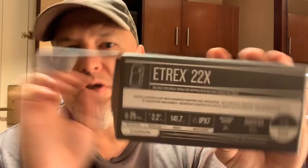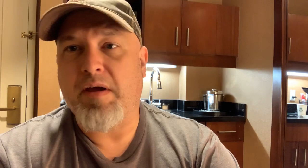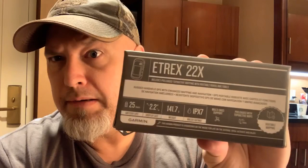I did not even open it since I got it — I just threw it in the luggage. Some of the specs: battery life 25 hours, big selling point, and why these handhelds are still very good. You get a 2.2-inch screen on the diagonal, weight 141 grams very light, IPX7 rating, and it has multi-GNSS support — Galileo, GLONASS, and the North American one — and it comes pre-loaded with topo maps.